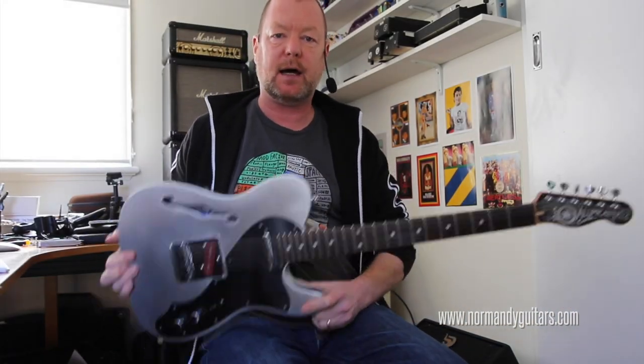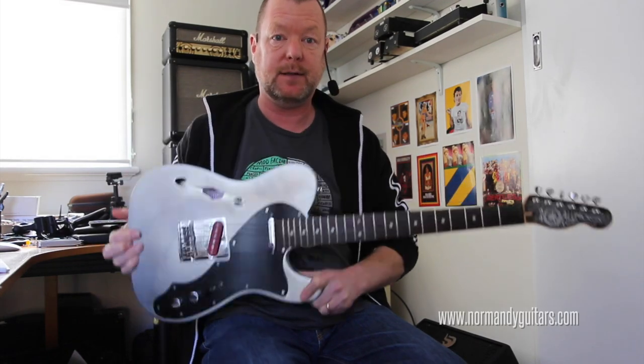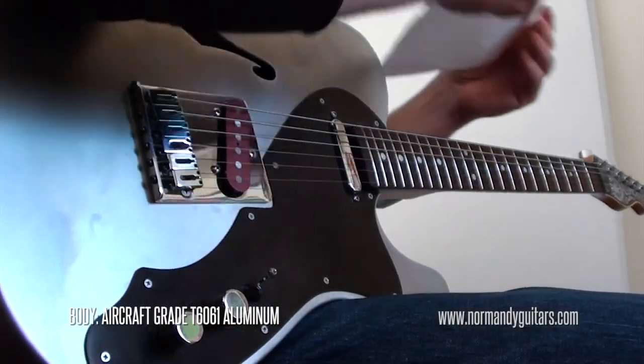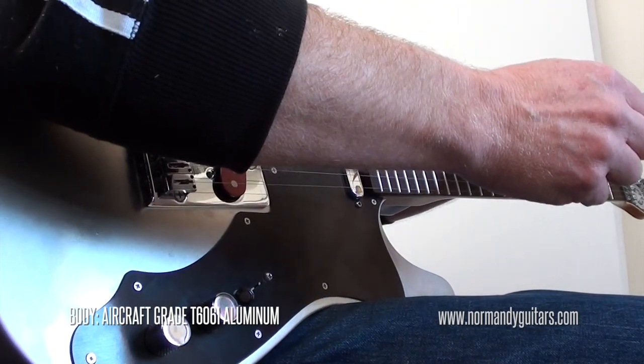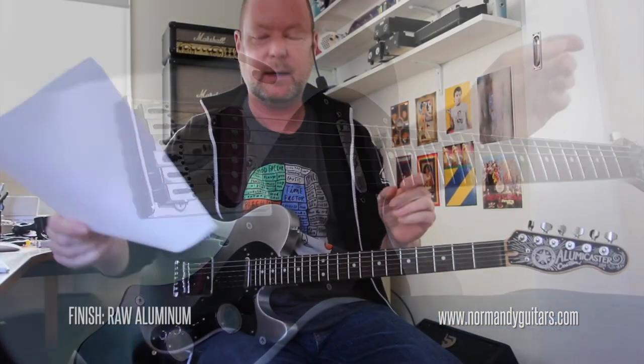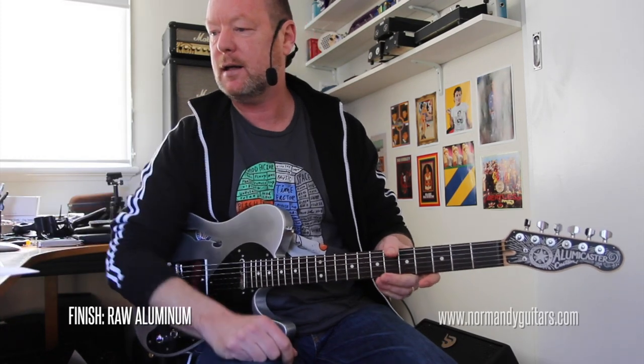Behold, my friends, the fabulous Normandy Guitars Illumicaster Tin Line. The Tin Line is made from — let me just quote these specs here — aircraft grade T6061 Aluminum, or Aluminium as we say down in the Southern Hemisphere.